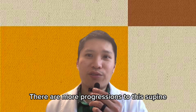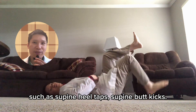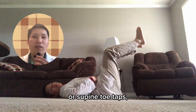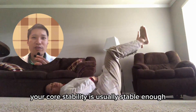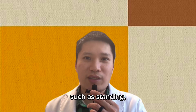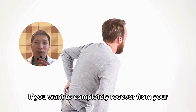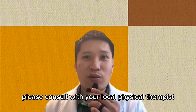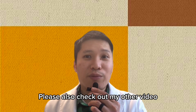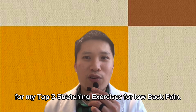There are more progressions to this supine core stabilization series, such as supine heel taps and supine bike kicks. However, if you are able to do three sets of ten repetitions of supine toe taps, your core stability is usually stable enough for most daily activities such as standing, walking, or other light daily activities. If you want to completely recover from your lower back pain, please consult with your local physical therapist or physiotherapist for a personalized rehab program. Also check out my other video for my top three stretching exercises for low back pain.